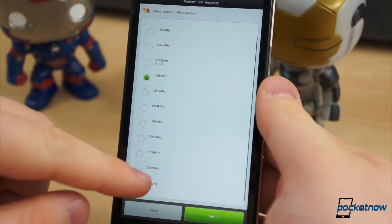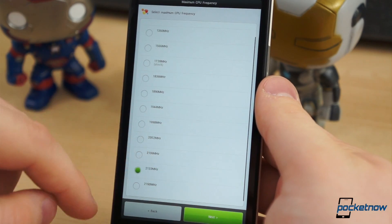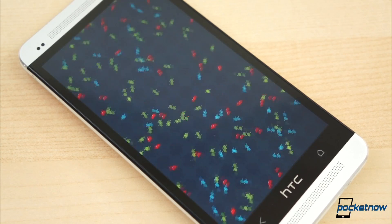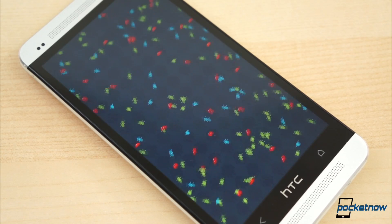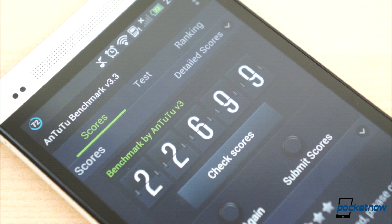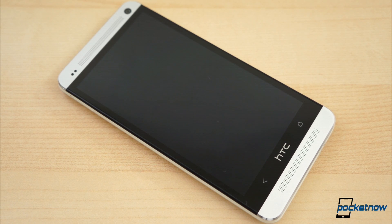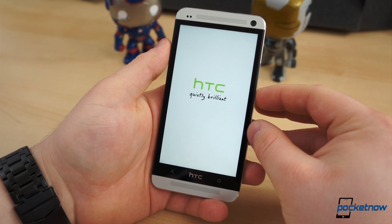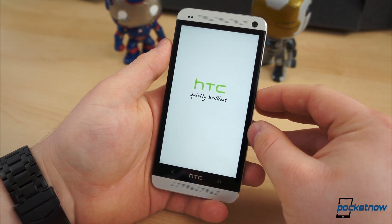The first time through, we felt bold and flashed the maximum clock speed — 2.16GHz — but we quickly ran into trouble. We ran just one full benchmark, which wasn't all that great: just over 22,000 in Antutu. When we started another, the phone got no more than 10 seconds into the test before it reached a temperature of over 110 degrees Fahrenheit and shut down. It wouldn't take a charge, and no amount of pressing the power button helped. It finally turned back on after two nail-biting hours.